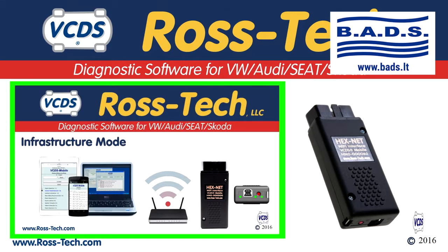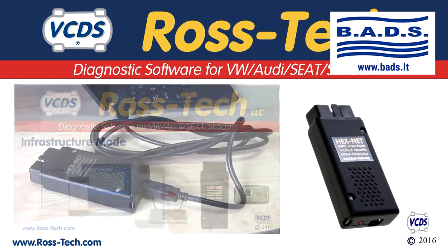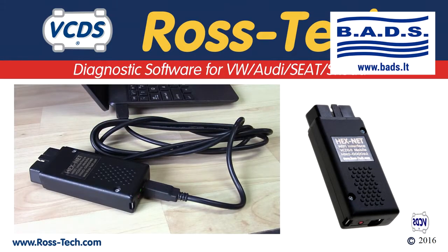There are two different Wi-Fi modes for the Hexnet. Click here to see a video that covers that topic. The Hexnet does not need to be connected to a vehicle to set up the Wi-Fi.